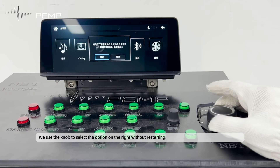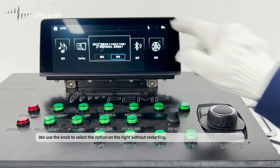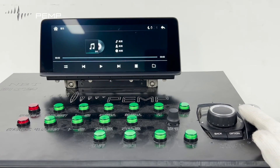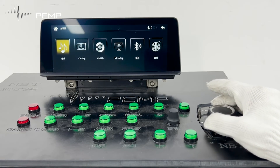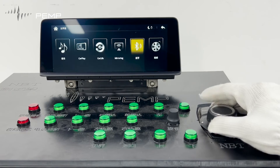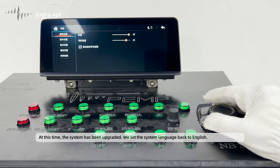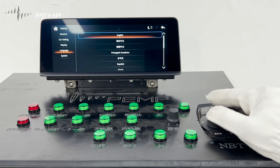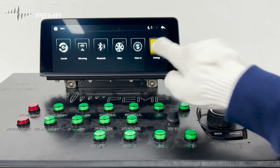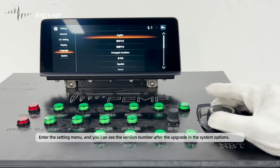When prompted to restart, we use the knob to select the option on the right without restarting. At this time, the system has been upgraded. We set the system language back to English. Enter the setting menu, and you can see the version number after the upgrade in the system options.